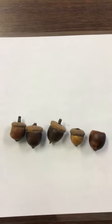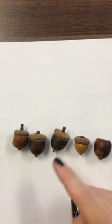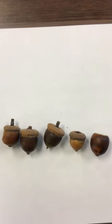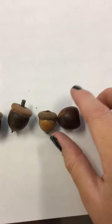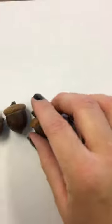Do you see an acorn that is different? The acorns have a top and a bottom. Do you see an acorn that is different, that does not have a top? Right here, this acorn is different. He does not have a top like the rest of them.